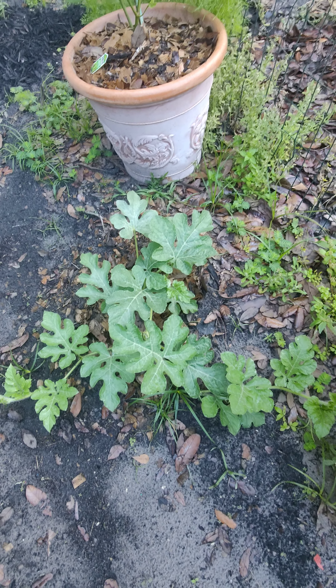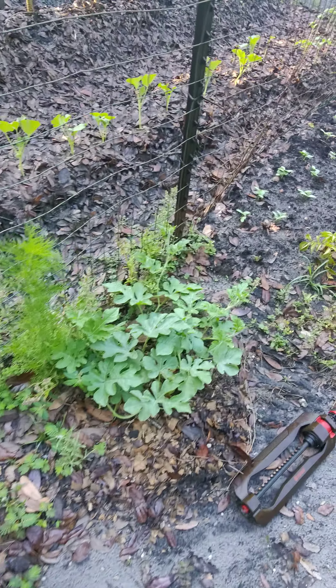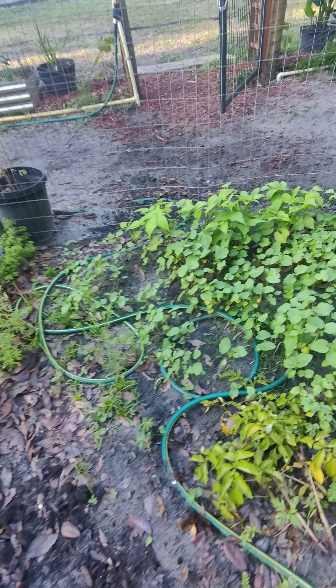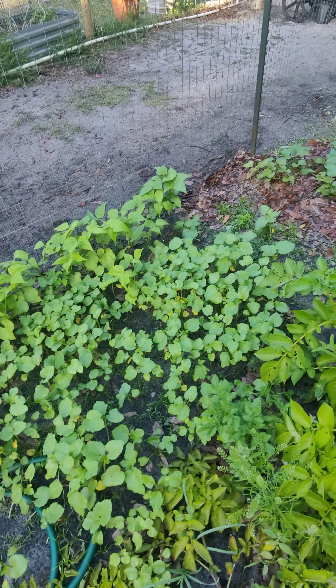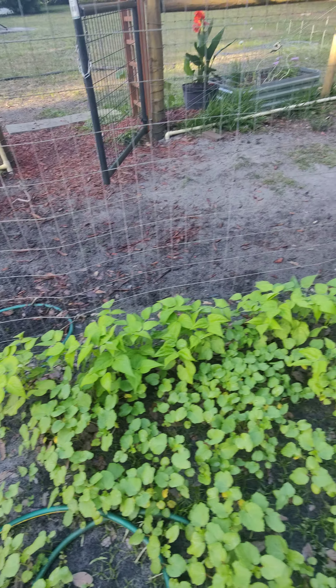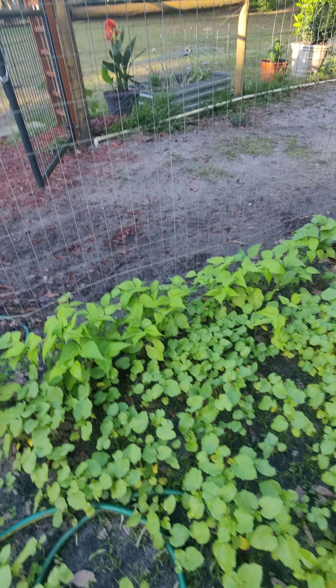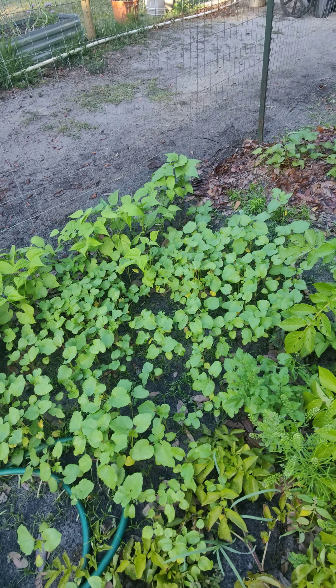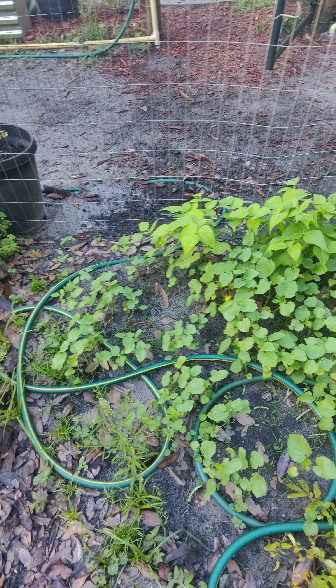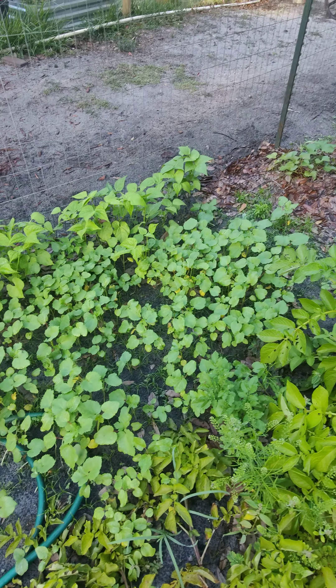Down here is my watermelon, more cucumbers, potatoes all over here. And right here I spilled the bag of okra so that's all okra seeds — I'm going to have to thin them out. I planted green beans along the fence there too. I didn't even know I spilled the okra seeds — they were in my pocket and just spilling out.